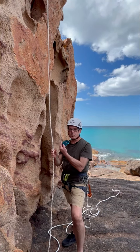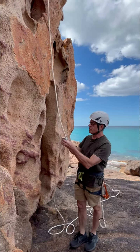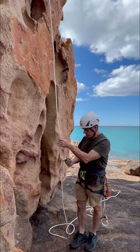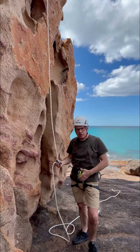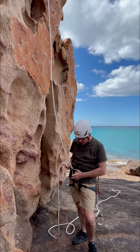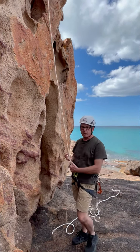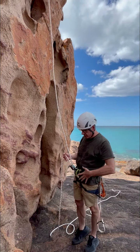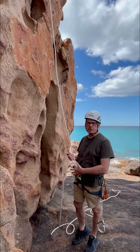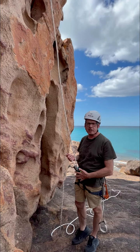We're going to use the Petzl GriGri as our main device. We insert the rope — we've got a climbing seat harness on, a screw gate carabiner through the waist. Connect the GriGri in to the waist and do the screw gate up. Now we are connected to the rope and this is our main life-saving system. We must stay connected to that at all times.